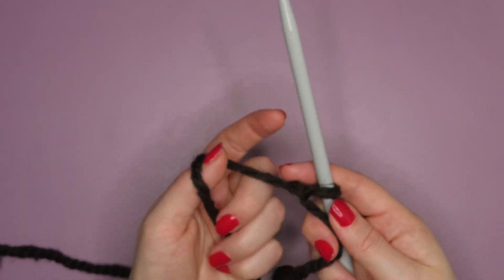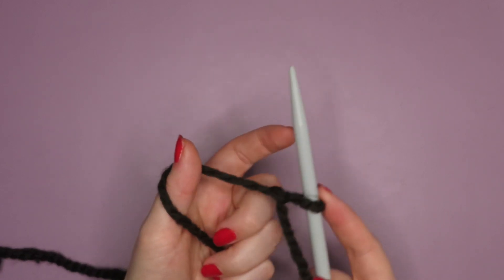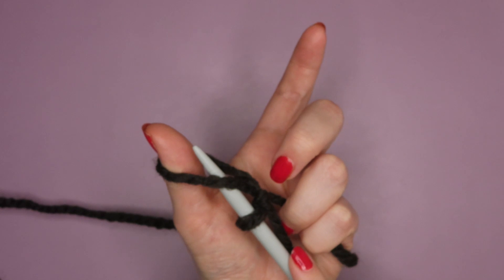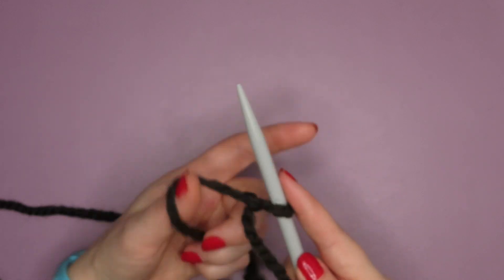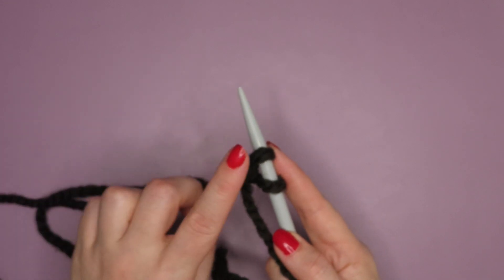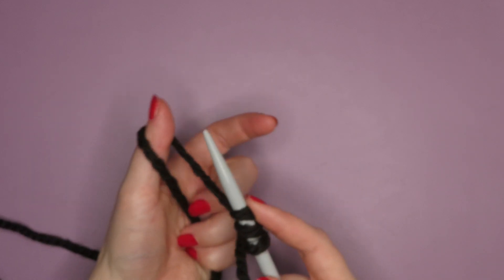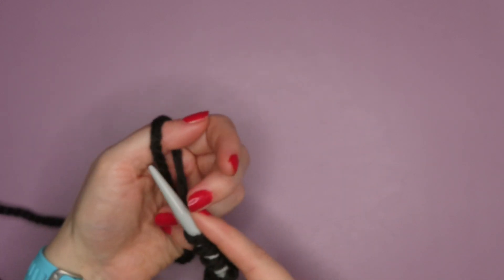I've got my ball over to the left. Now all we need to do is wrap our thumb round the yarn clockwise, and when we do that we create a loop. That needle will go through that loop. When you look down at your hand, you'll wrap the yarn round here, insert the needle, pull — and that is the first stitch cast on.